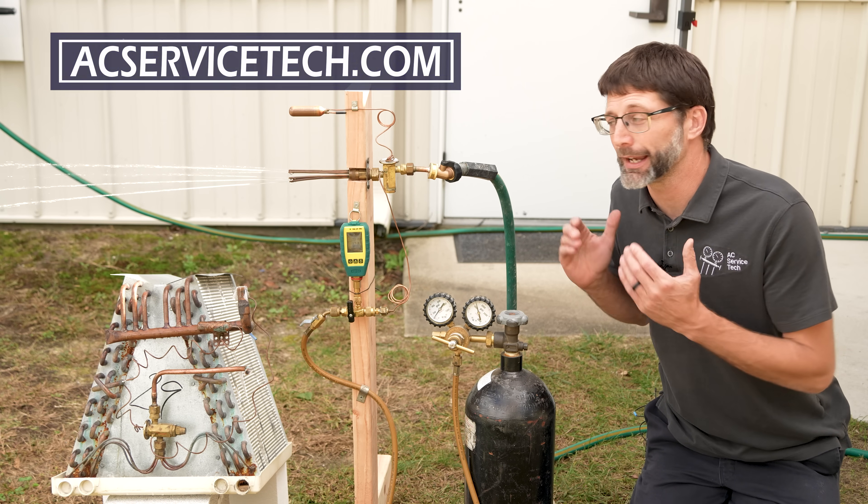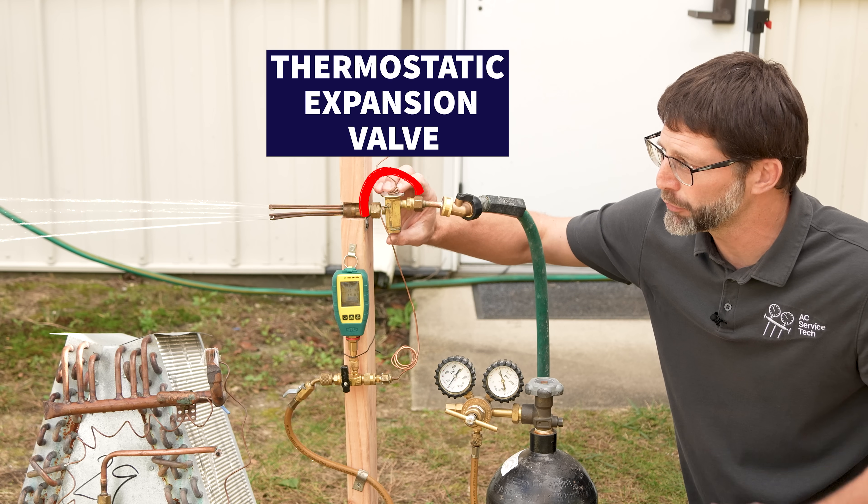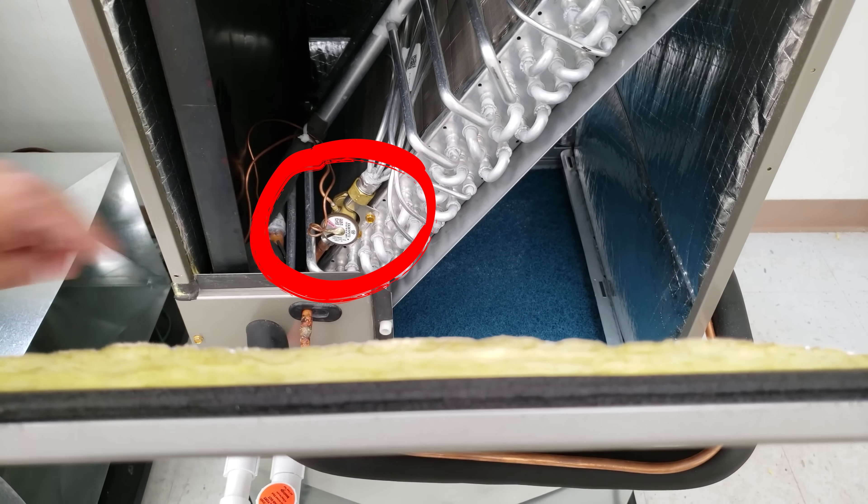This is Craig Migliaccio from AEC Service Tech. Today we're using a water stream to show how a thermostatic expansion valve works, because on a heat pump or air conditioning system you can't really visually see it.